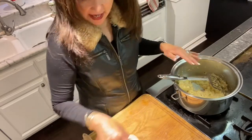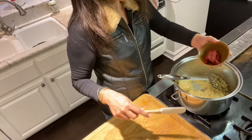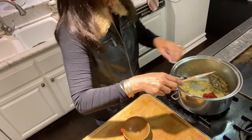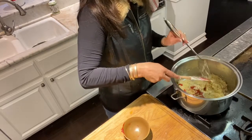Now that this has been simmering for about two minutes, I'll add tomato paste — about a quarter cup. I'll stir that around.